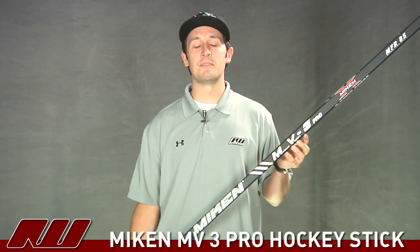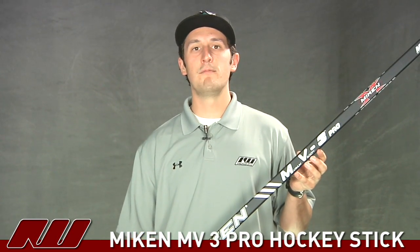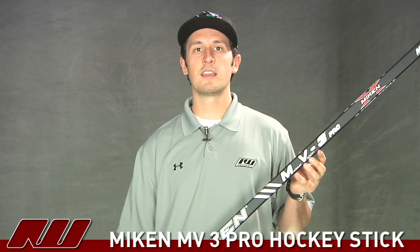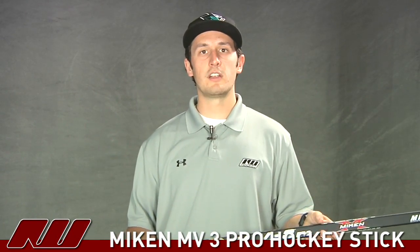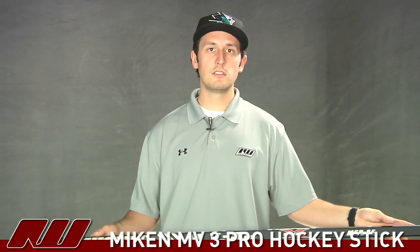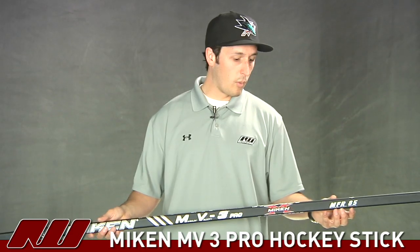Hey guys, thanks for stopping by iDove Hockey. My name is Tyson and right now we're taking a quick look at the Mikan MV3 Pro Hockey Stick. This is going to be the top line stick from Mikan. Mikan is actually a new company to the hockey stick market. They've been a leader in the composite bat industry and now they're jumping into hockey sticks, similar to what Easton did quite a while back.